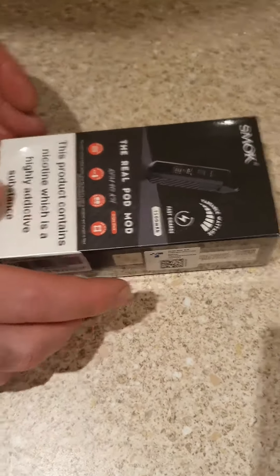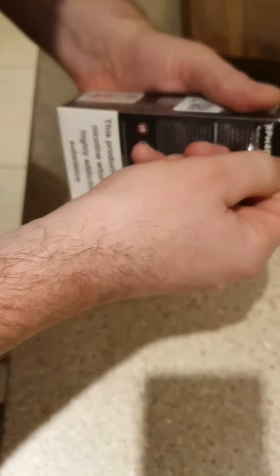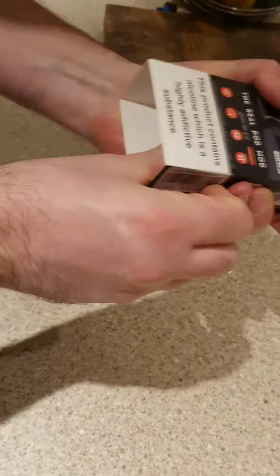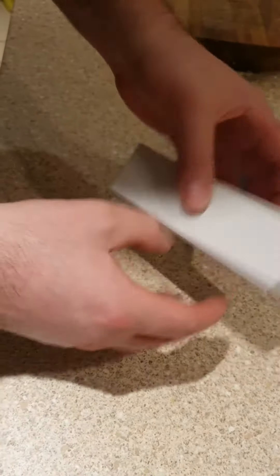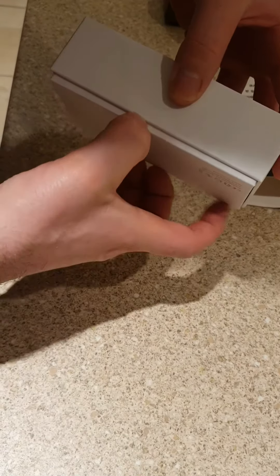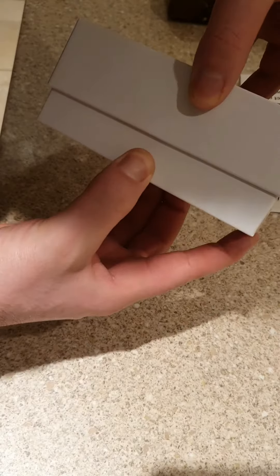What we have here is the real pod mod, which I'm going to open. It's well boxed. So this is what we have here.